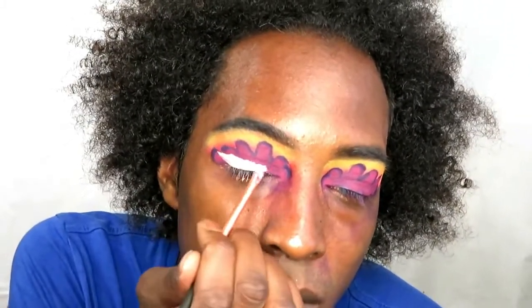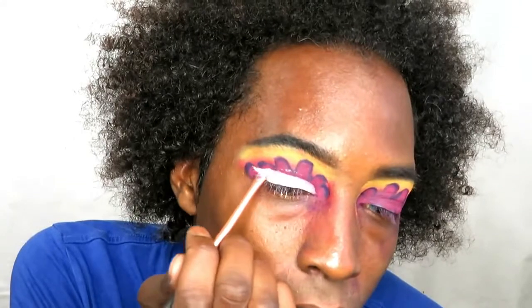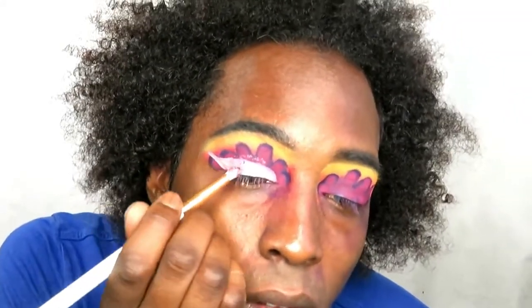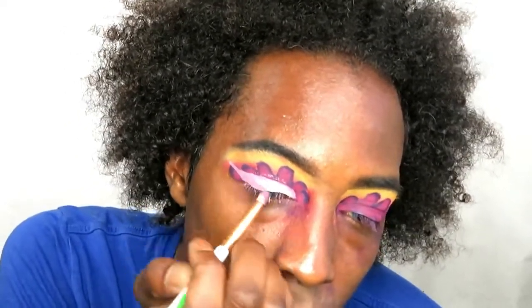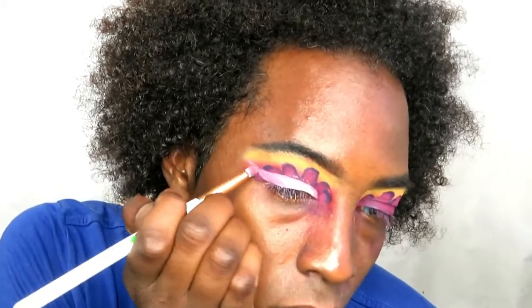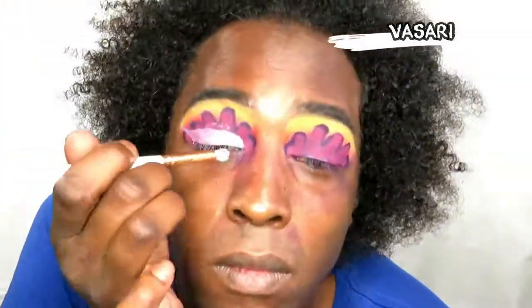Once I've created that wing, I'm going in with the shade Angelico from the outer corner and blending it in to the middle where my iris sits naturally. Angelico is a shimmer shade, so you can't see it as clearly on camera because of how bright my lights are, but I'm just blending that in.